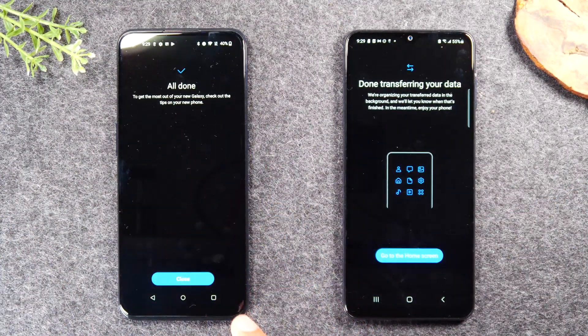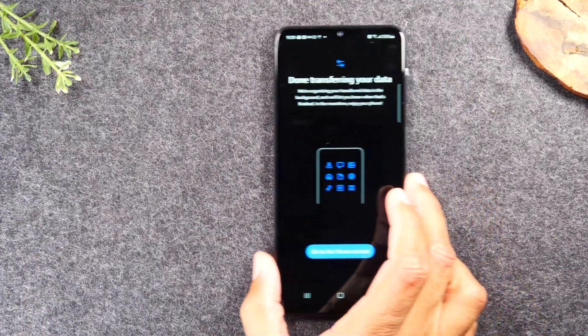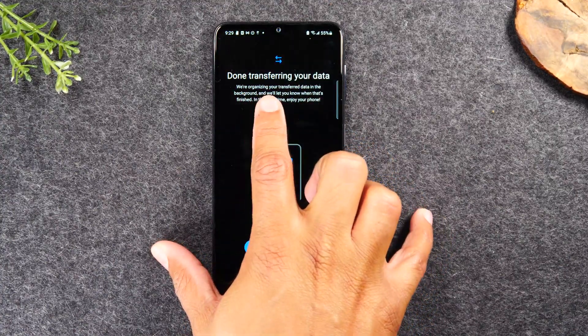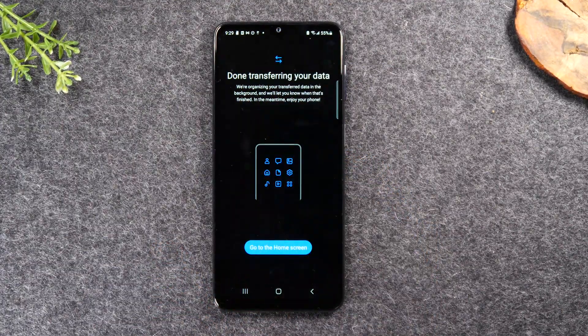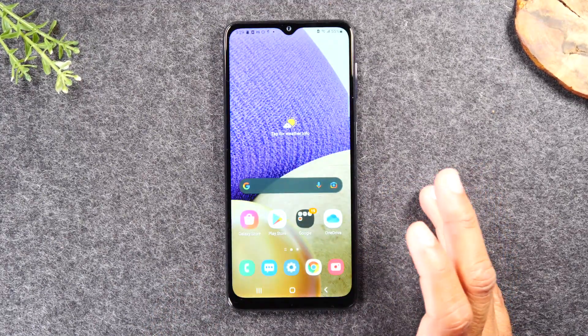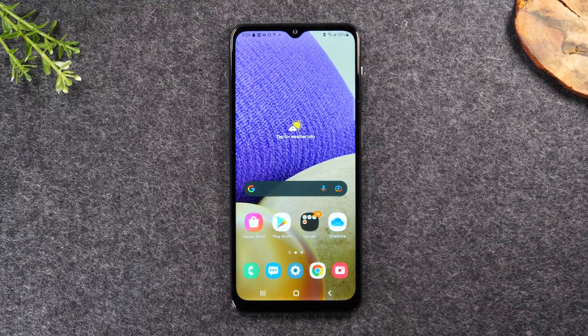When it's complete, it's still going to take the phone some additional time to start moving all those files where they go. This is what it's going to look like when the transfer is done. So your old phone will say 'you're all done.' You can hit close and we no longer need the old phone — it's done. Now on your new Galaxy phone, it says 'we're done transferring. Now we're organizing your transfer data in the background and we'll let you know when this is finished. In the meantime, enjoy your phone.' So at this point you can now begin to use your phone. Tap 'go to home screen' and you can start playing around, and your data is still going to be organizing in the background, putting everything where it needs to go. That essentially is the process of transferring all your data from an old phone to your new Samsung Galaxy phone.